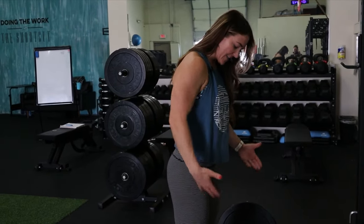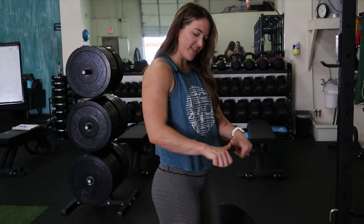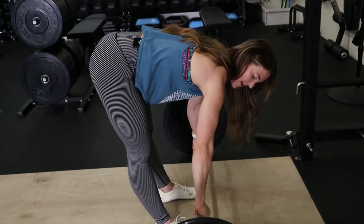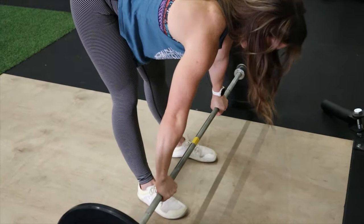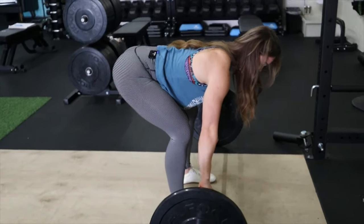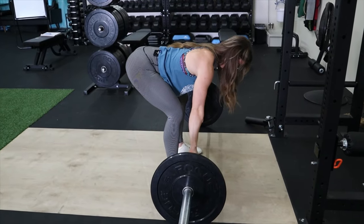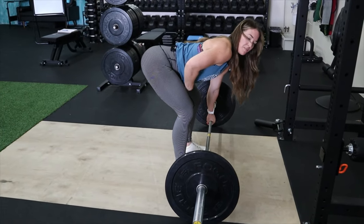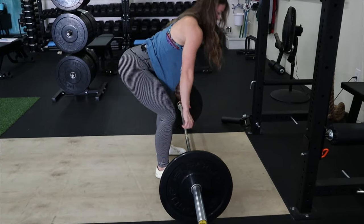So what I have people do is get set up like a normal deadlift. Your hands are going to be about one thumb length away from the knurling. Both hands are going to be overhand. Then bend your knees, keep a flat back — this is your starting position and also your ending position. When you row, you row all the way up to between your belly button and sternum depending on how long your torso is, and then you set it all the way back down.